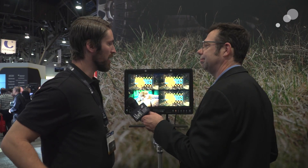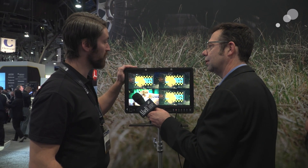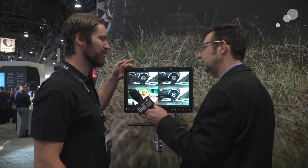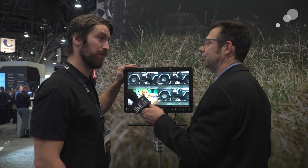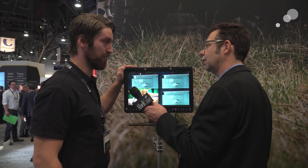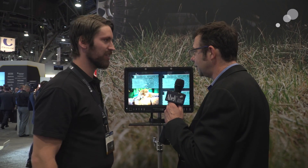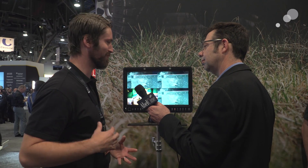Price point on these — this 17-inch is $3,999. The 24-inch is $5,500 and the 32-inch is $8,000. They're all going to be available as of May 2016. We're very close on everything. There's just this final coming together of stuff, and it's a pretty exciting time for us right now.